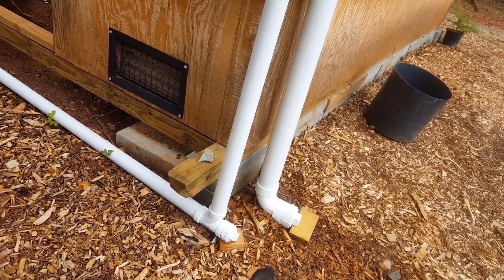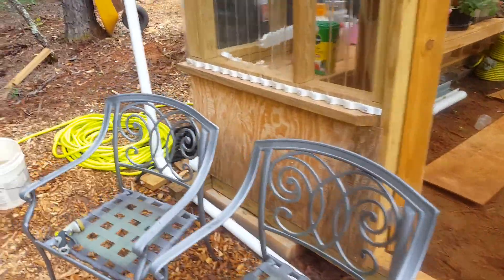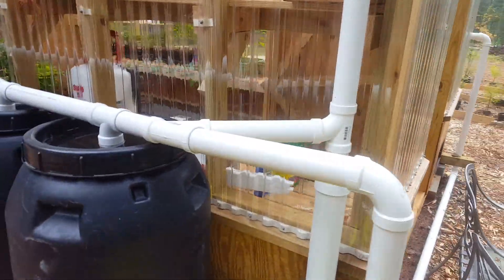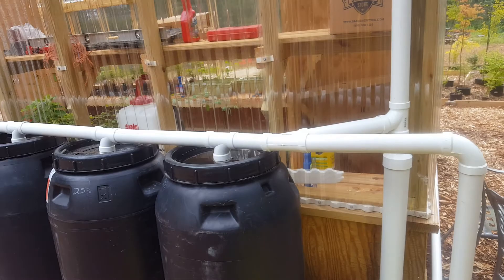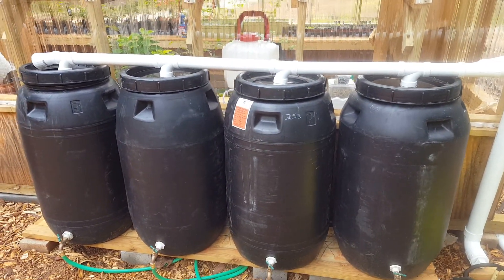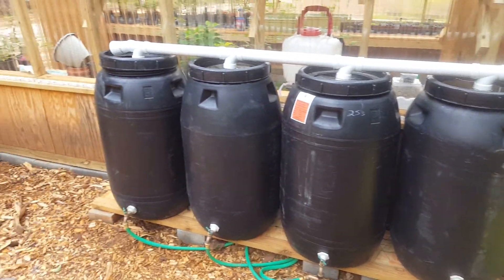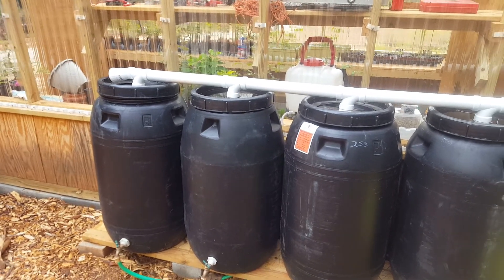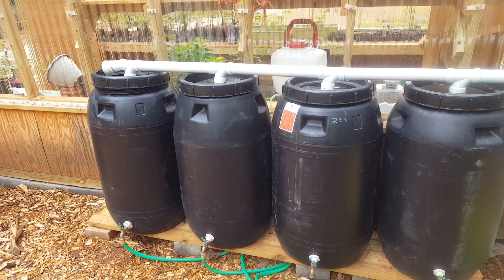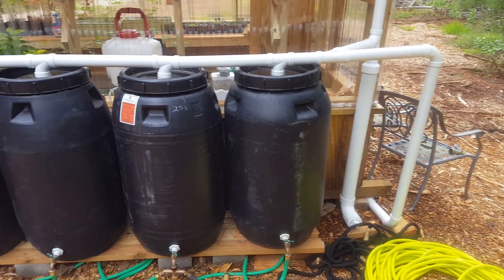I've got another drain set up here that I could use to drain off the overflow or stagnant water, and it'll come up and go into here. Right now it's set up with four barrels and I could keep adding on if I want, or loop it back — I haven't decided yet. Right now all four barrels are actually full; we've gotten quite a bit of rain and filled everything up, so pretty excited about that.